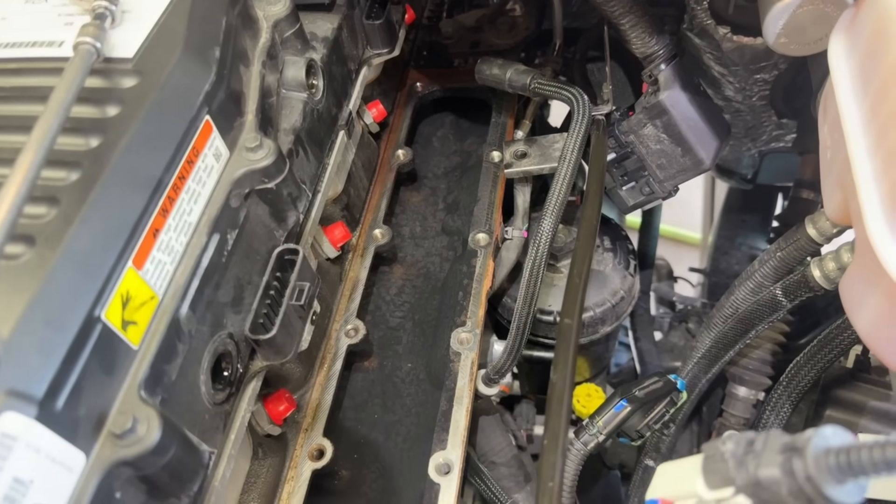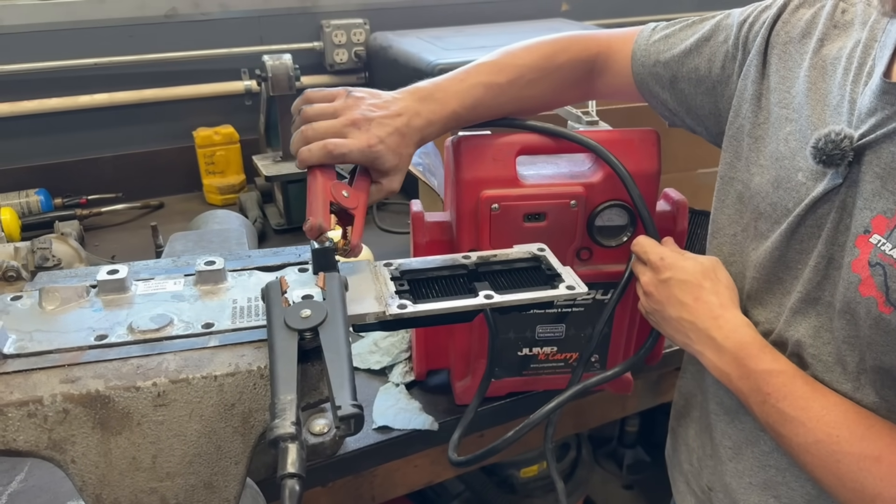Now that the plenum's out of there, we're going to get this thing cleaned up and looking right. This is what the factory heater element looks like when it's lit up.